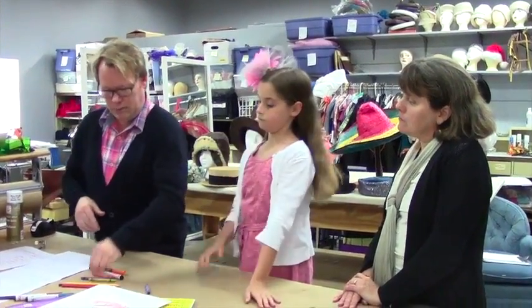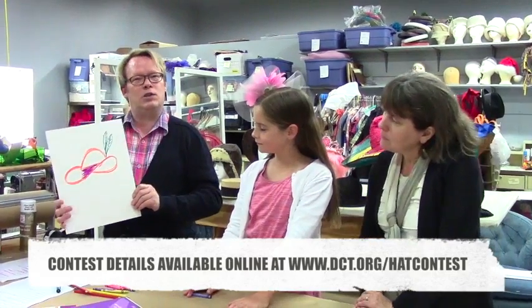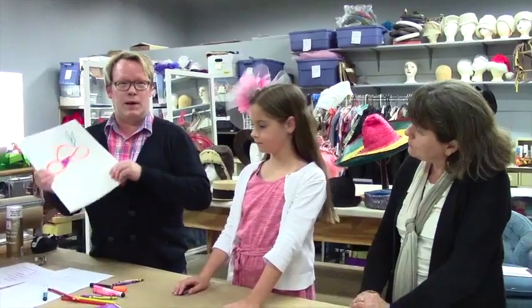You can use any sort of medium you want. You can use crayon or pencil color, marker, and you can just have a simple little design like this, or another simple line drawing like that. Just as long as you can explain to me when we start to make them what it all is. You can use collage — cut out magazine pictures, or cut out pictures of maybe fabric and use that as part of your design. Anything that will inspire you to inspire me.